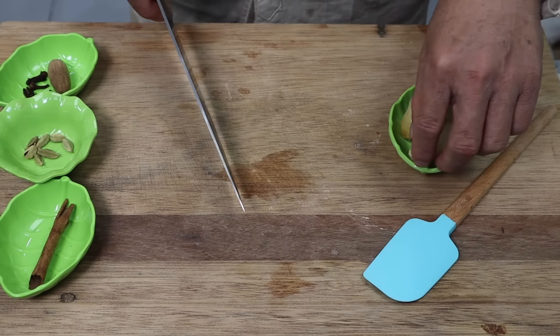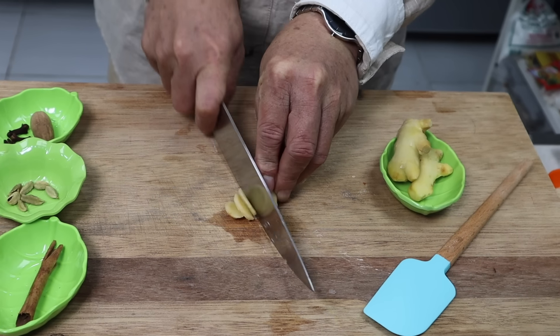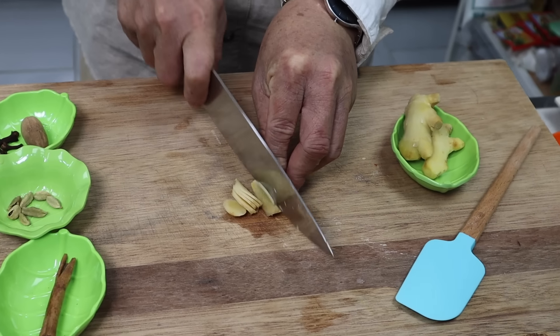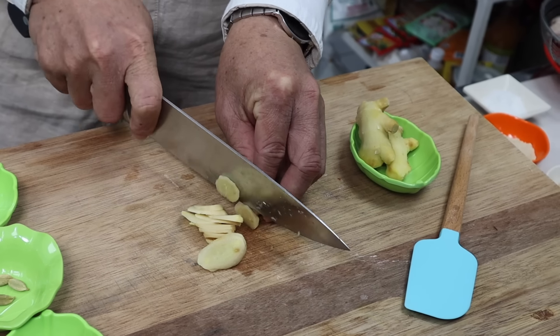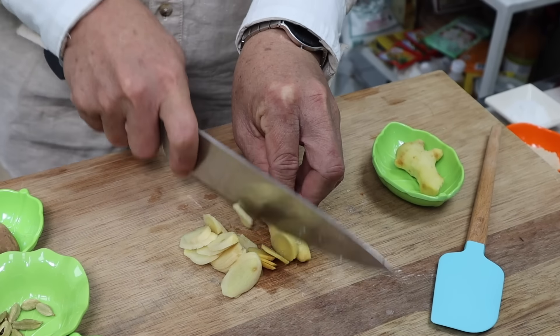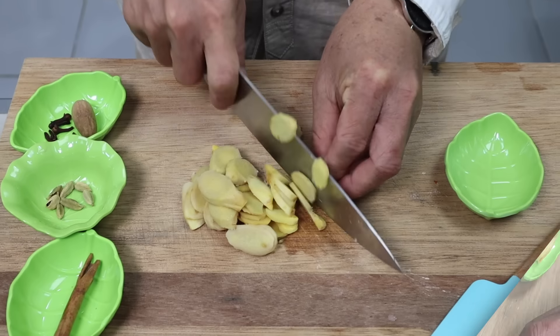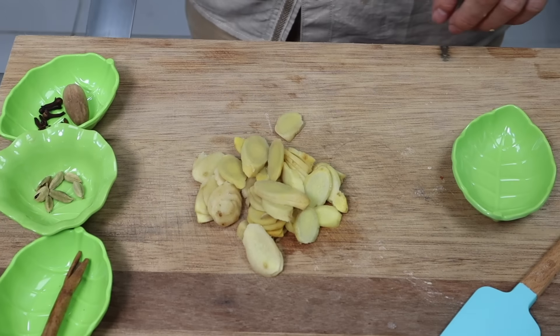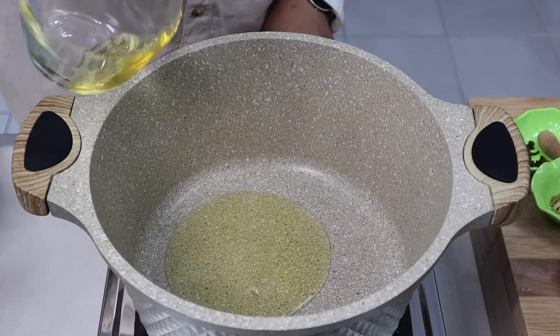Nah ini jahenya kita slice. Jahenya kan tadi 75 gram — 30 gram saya pakai untuk seduh daging kambing di awal, sisanya saya pakai untuk di kuah. Choppernya. Jahenya rada banyak ya. Sekarang kita mau menumis bumbunya.